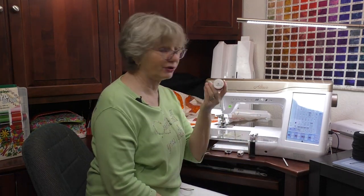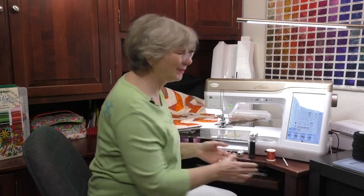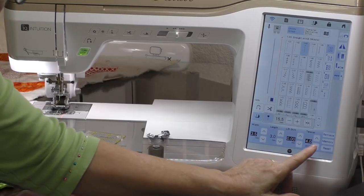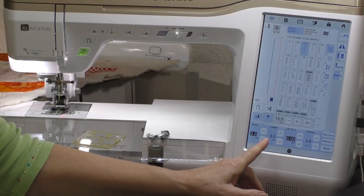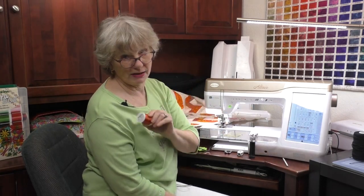I'm using Decora thread — a very pretty 12-weight rayon thread. With bigger, prettier threads I want a little bit longer stitch length so that more of the thread shows. I also like to take the tension down one click because the thread is a little thicker. I use a size 90 quilting needle to accommodate this bigger thread.